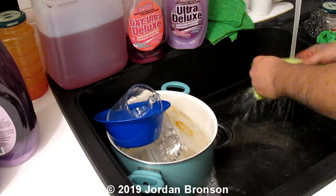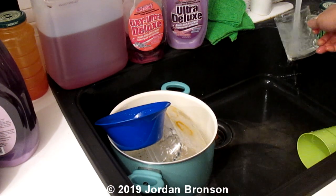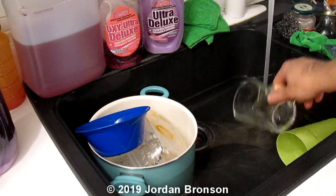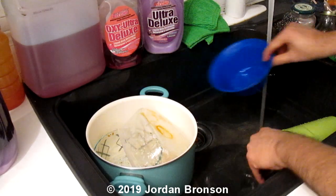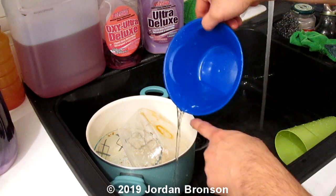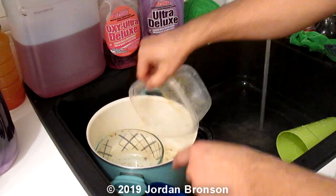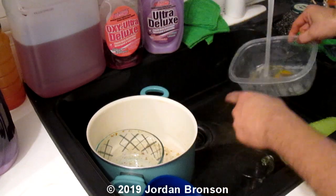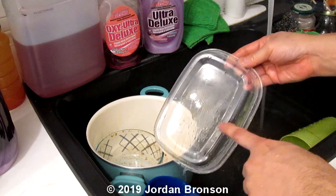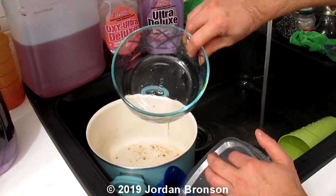I'm going to rinse this out because I don't know if it has a lot of oil or not. I know there is oil because I saved that specifically for this video. Like this one, you can see it's beading off no matter what I do. This one still has stain on it. I got a little bit of the stain off but there's oil still beading on them — this one has a lot of oil.